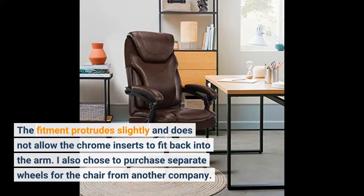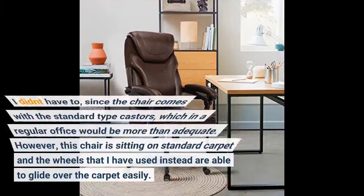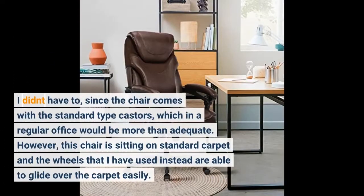I also chose to purchase separate wheels for the chair from another company. I didn't have to, since the chair comes with the standard type casters, which in a regular office would be more than adequate. However, this chair is sitting on standard carpet and the wheels I used instead are able to glide over the carpet easily.